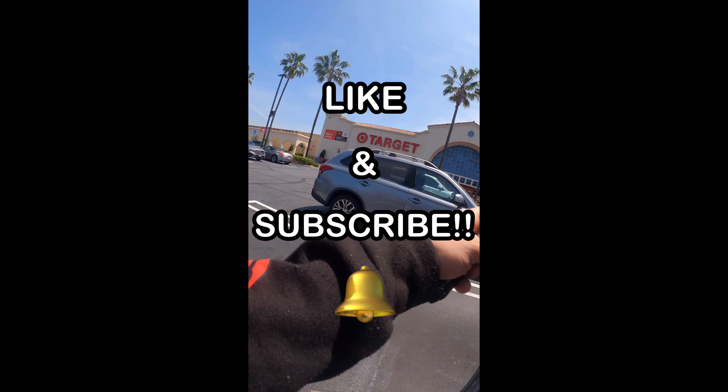If you have any items you want to see me cover, make sure you drop it down in the comments section and hit that like and subscribe button so you don't miss out on any more.